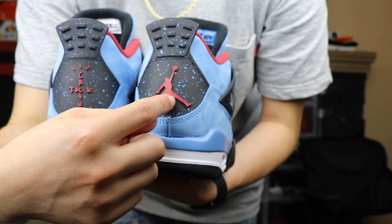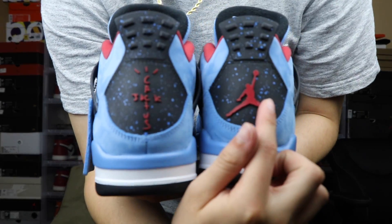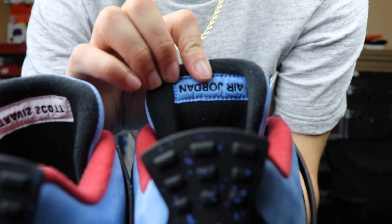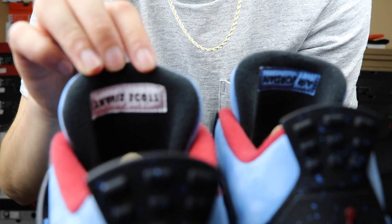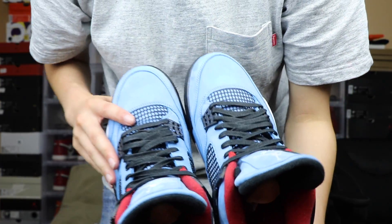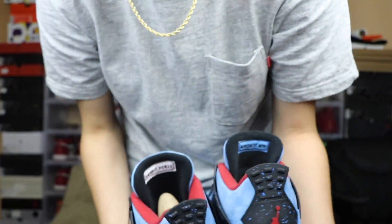On the right shoe you do have the Jumpman logo. I've seen on Twitter that Travis Scott's actual pair has Nike Air in the back, which is clean. But the Jordan logo or the Nike Air — they're both nice to me, it doesn't really bother me. You can see Air Jordan right there, Travis Scott there, and then inside the shoe it has a red insole with paint splatters on it — one side has a Jumpman logo and one side has Cactus Jack.